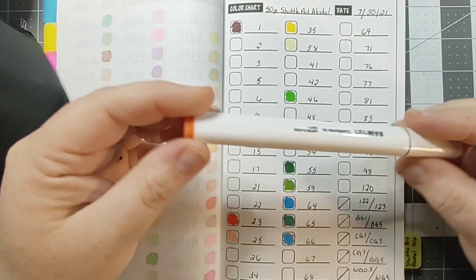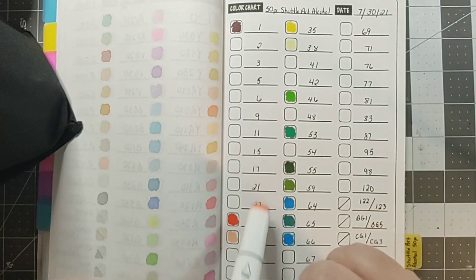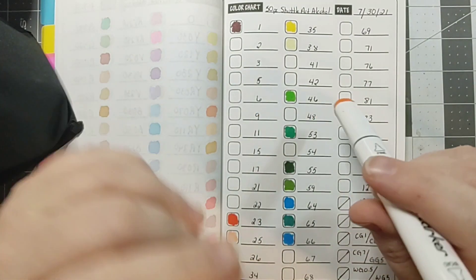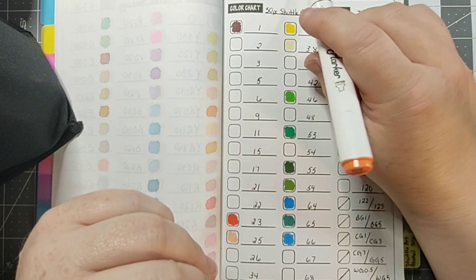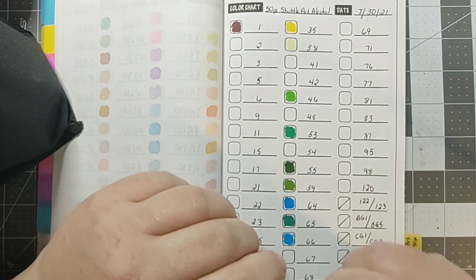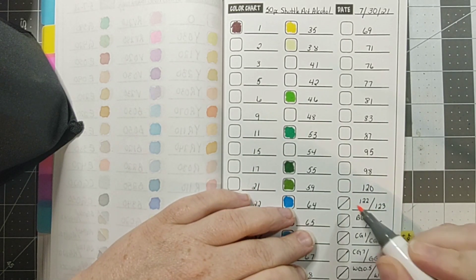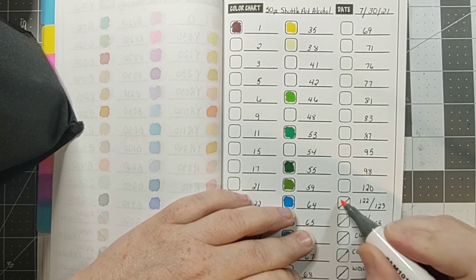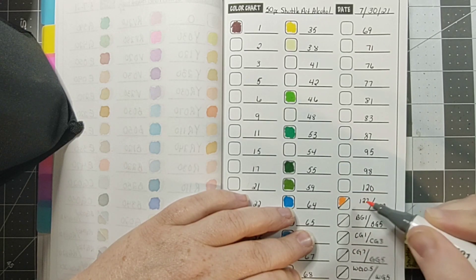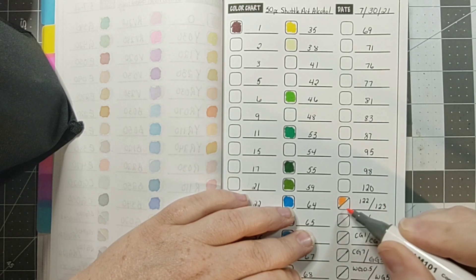I saw these markers on Amazon when I was shopping — I have the Shuttle Art water-based markers and they're okay. I didn't know they had alcohol markers, so I was like, let me get those. On this double-swatched part, I just swatch on one half — the number on the top half gets the top half, and the number on the bottom half gets the bottom.